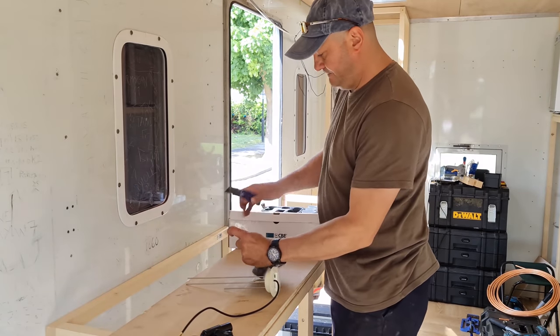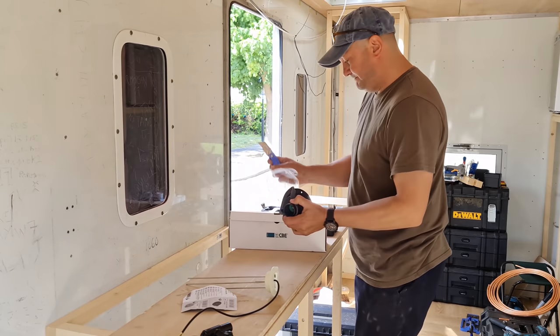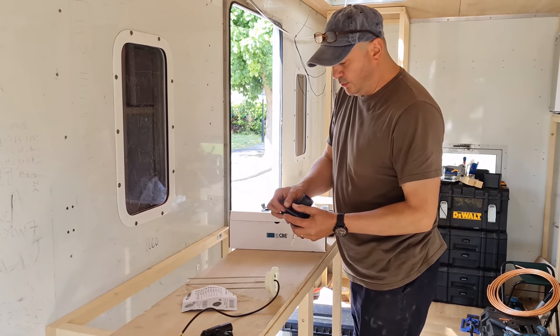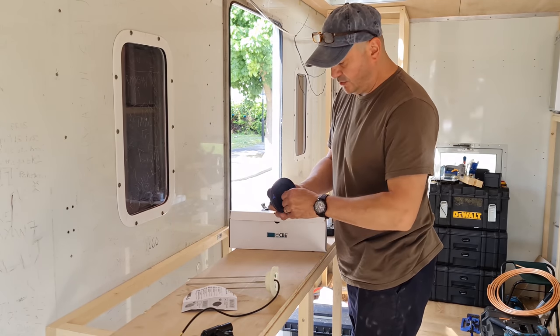What I'm doing now, I'm going to start fitting things to the water tanks — the water fill point. I'm not sure what hole saws I've got, so I'm going to go through them all.